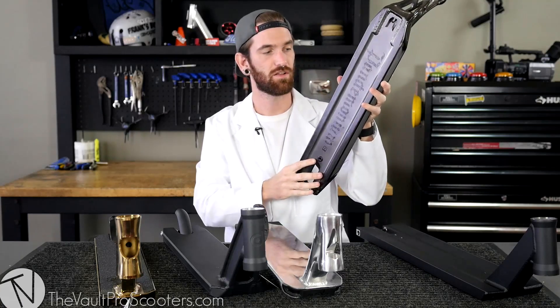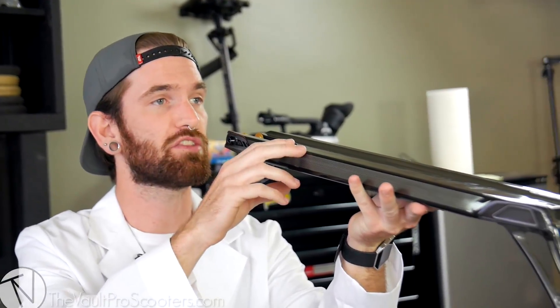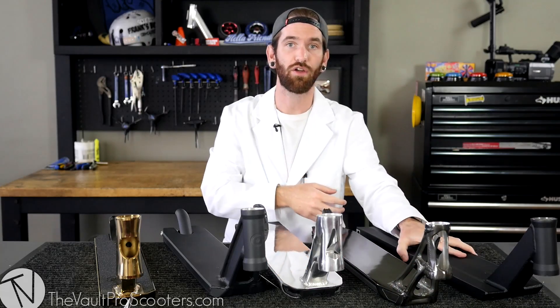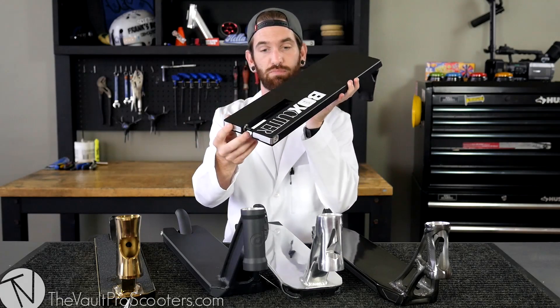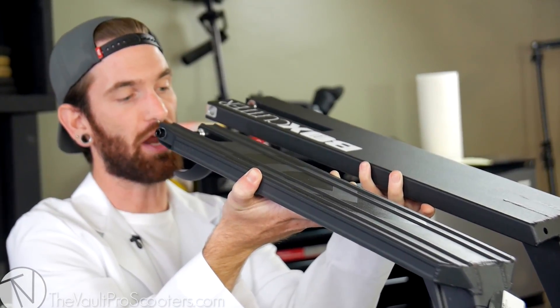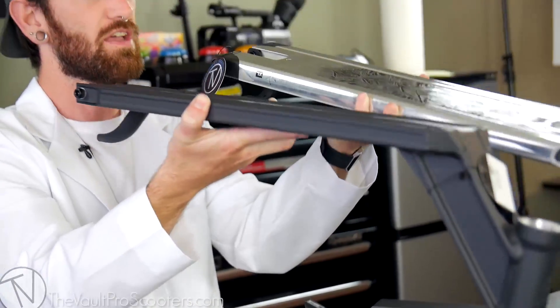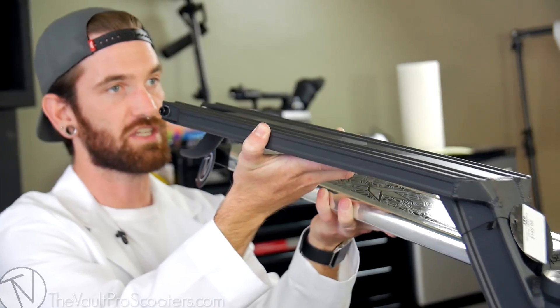The bottom of the deck — mostly you're going to see grind rails right there. The grind rails are actually what you're going to be grinding on, so they'll hit rails, ramps, and ledges first before the deck itself, which makes the deck a little bit stronger. There's a new trend where flat bottoms are highly sought after — you can see it's pretty apparent what I mean by flat bottom as opposed to having grind rails. Each company does their own grind rails — the Envy deck has two on the absolute edges, while the District deck has four little skinny ones.